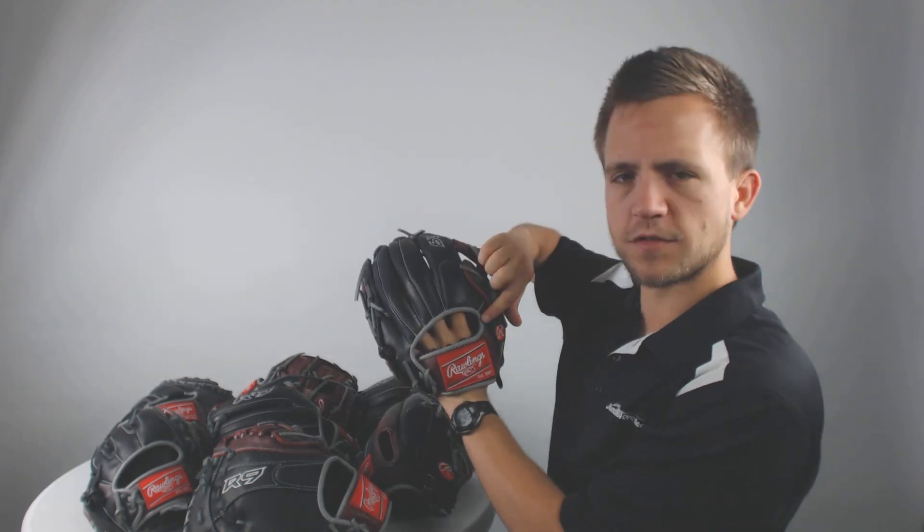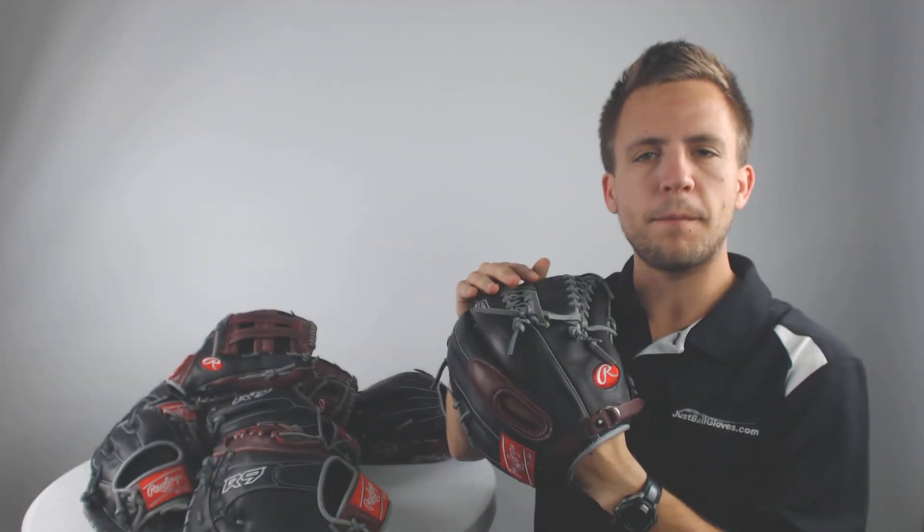Furthermore, most every model is going to have this conventional open back. The only outlier to that is going to be the 12.75 inch modified trap outfielder's glove — that's going to have the single finger stall. Every other one of these gloves will have that traditional open back.